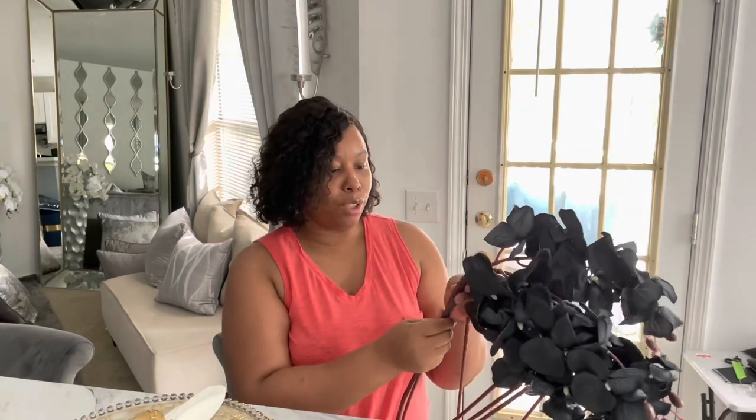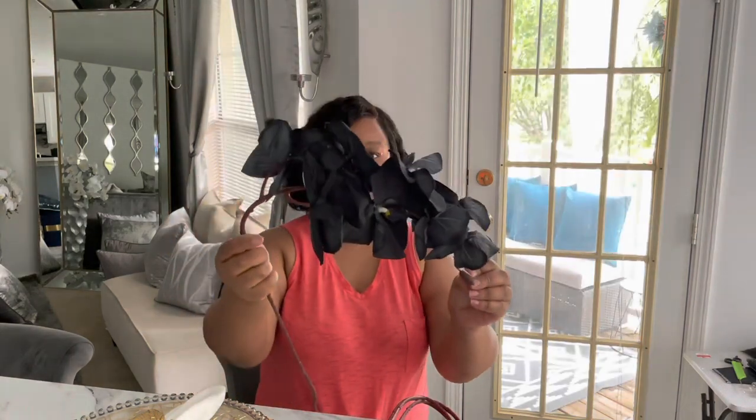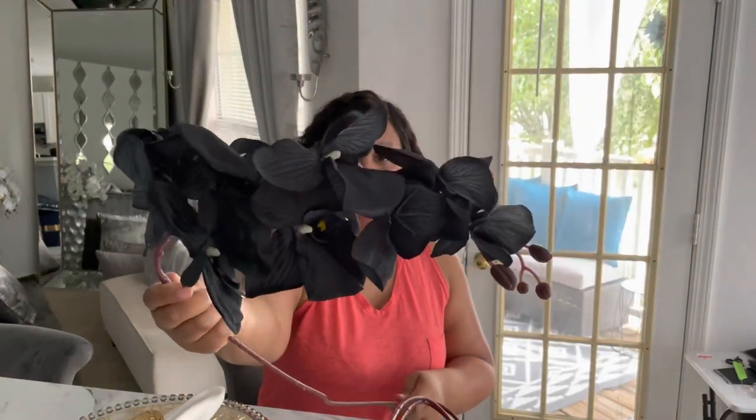I wanted some bigger ones — I wanted the color black and I wanted them to be the real touch, just like my white ones that have kind of a latex feel to them. But when I received these, they do not look black at all. These are like a navy blue color. It's four stems — that's how it came — and I mean I think it's pretty, but the description said black.